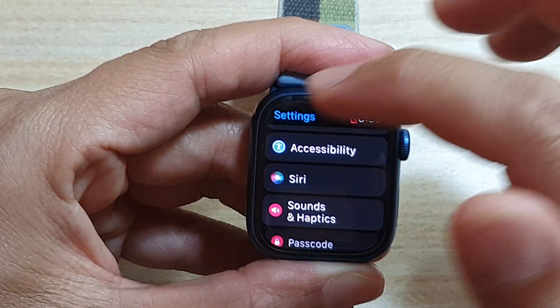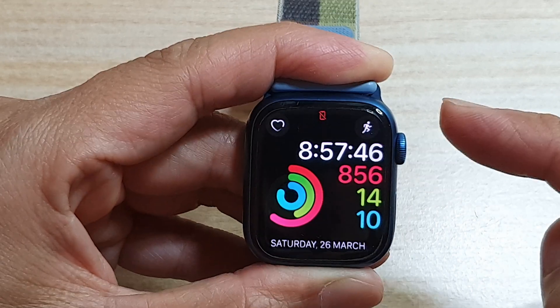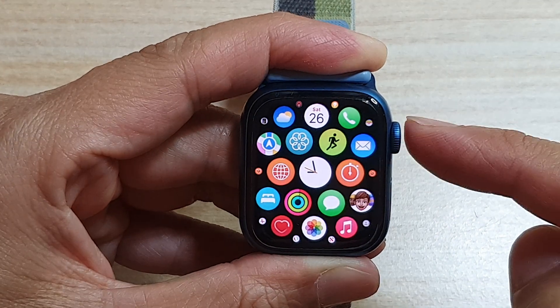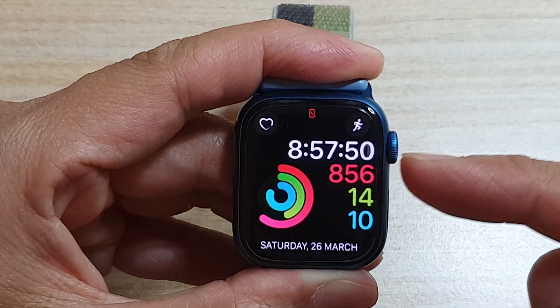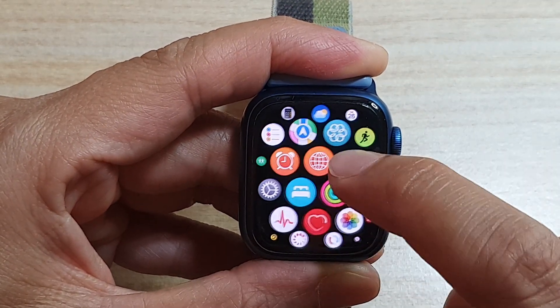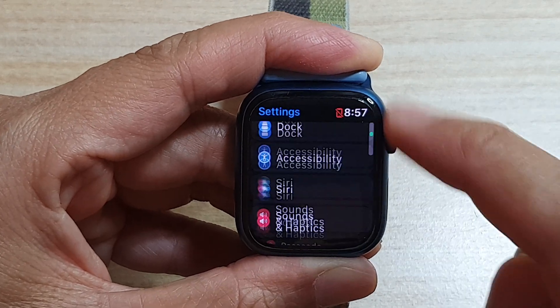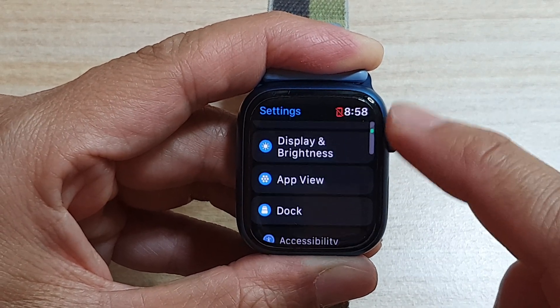So first, let's go back to your watch face by pressing on the crown button on the side. Once you are back at the watch face, press on the crown button to go into the app screen. In the app screen, tap on the settings icon and then go down and tap on accessibility.